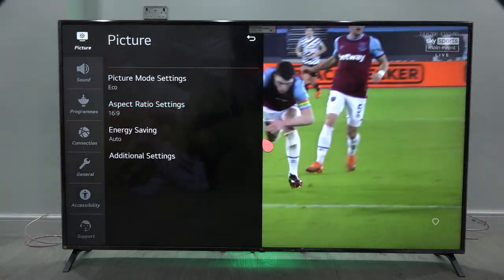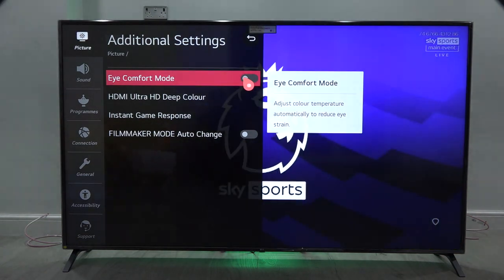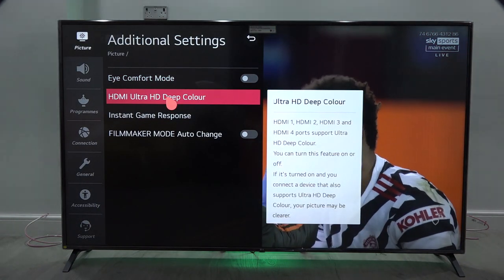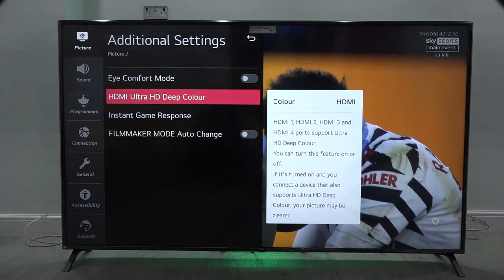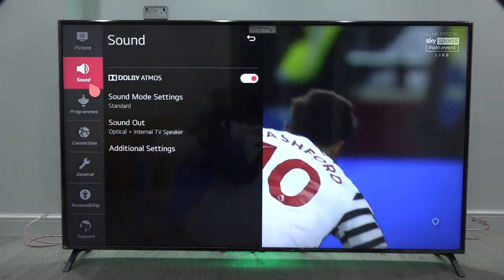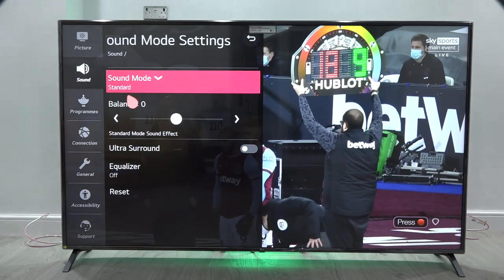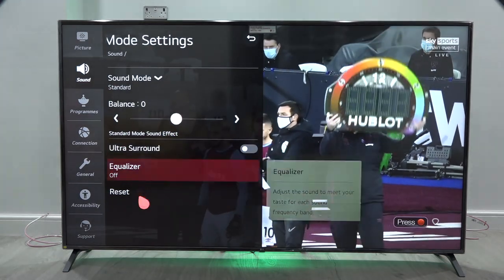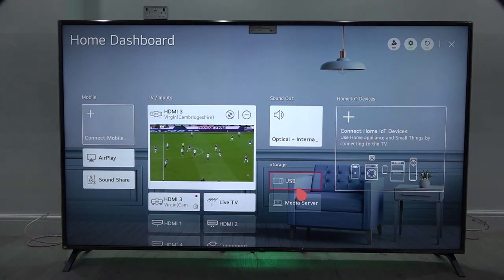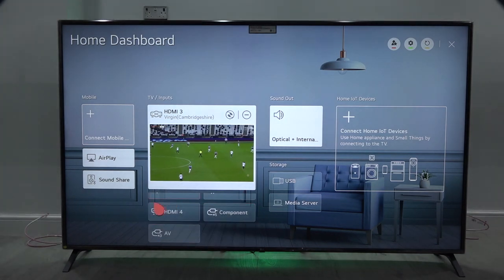You've got the aspect ratio, energy savings, and additional settings. Eye comfort mode adjusts colour temperature automatically to reduce eye strain. HDMI ultra deep colour — HDMI 1, 2, 3, and 4 all support deep colour, which you can turn on and off. There's also instant game response and filmmaker auto change mode. Under sound you've got Dolby Atmos and a sound settings equalizer. You can also connect home devices — USB storage, media server, HDMI, component and AV.